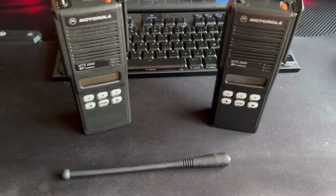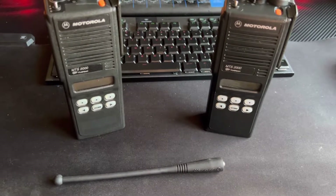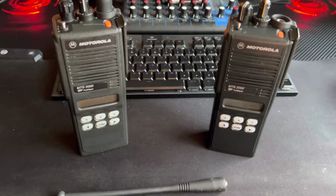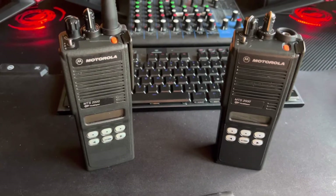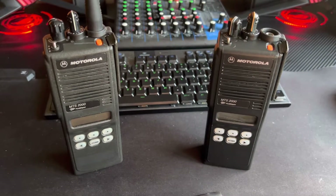Ignore the dirty mousepad — I've been doing a lot of servicing work on it and just haven't cleaned it. Anyway, continuing on with the theme of having a look at stuff I brought from the radio rally.